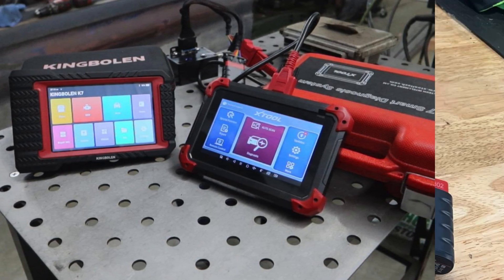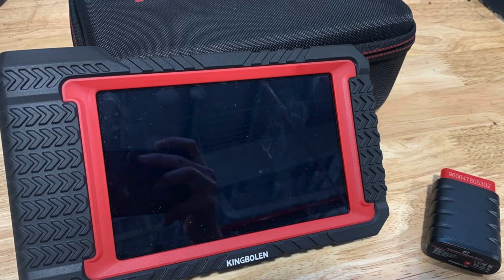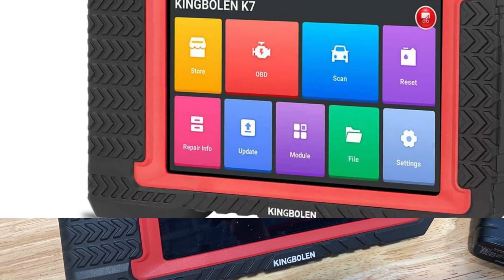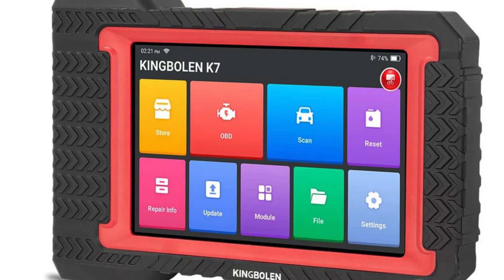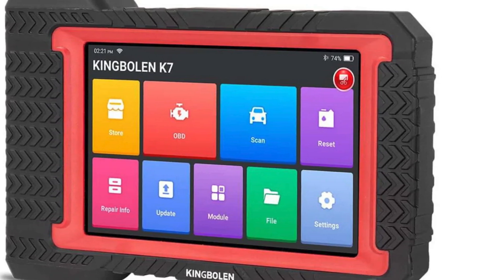With a powerful 6,000mAh battery and Android 10.0 OS, the KingBowland K7 is equipped for longevity and efficiency, featuring a user-friendly interface, detailed diagnostic reports, and a built-in fault code library.